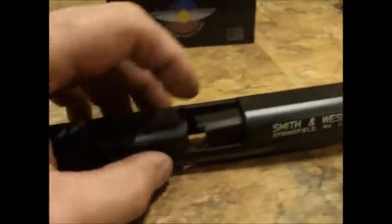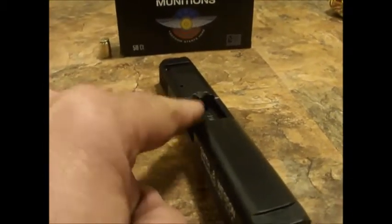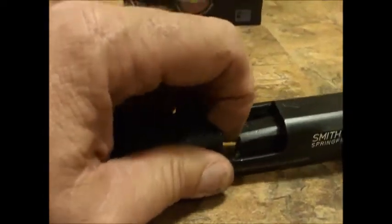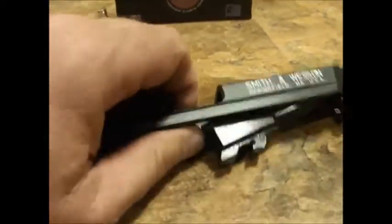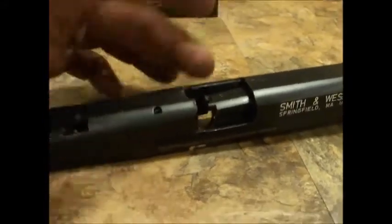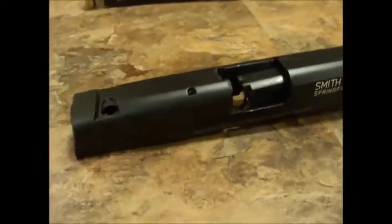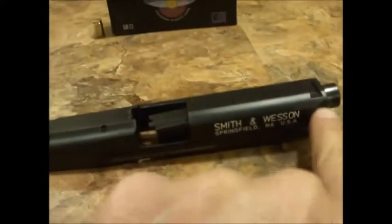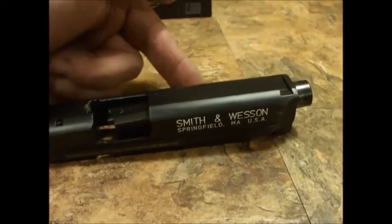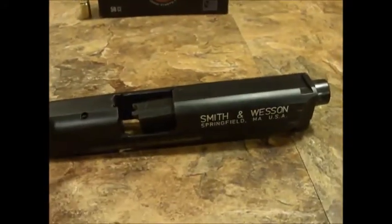What I ended up doing was actually taking a punch against this end here and just banging the crap out of it until I got enough of a gap that I could start slowly working a screwdriver down through here until it pushed enough that eventually it pushed forward. Once it pushed forward, I was able to push the slide release down. Then I had to push back through this with the magazine and the takedown lever down — bang through this. Now that it came back through, I could take the barrel off.